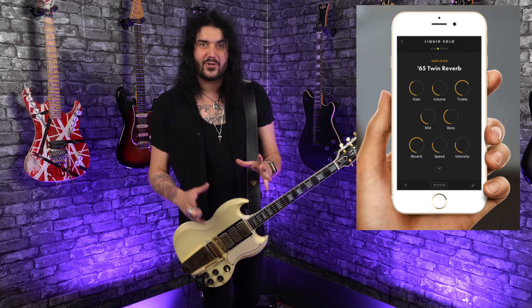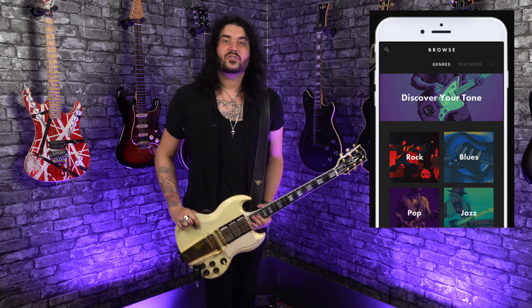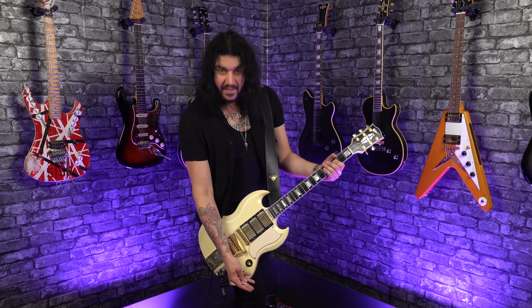You can basically craft what you want within the 100 totally editable preset slots within the Fender Mustang Micro Plus. Also within the app, you can download presets made by someone else — it's really cool. And with the Bluetooth, you can also stream music through it, hook your Bluetooth device up, stream along, play along with backing tracks, watch tabs and lessons on screen in real time, all while getting the tones and audio through your Fender Mustang Micro.